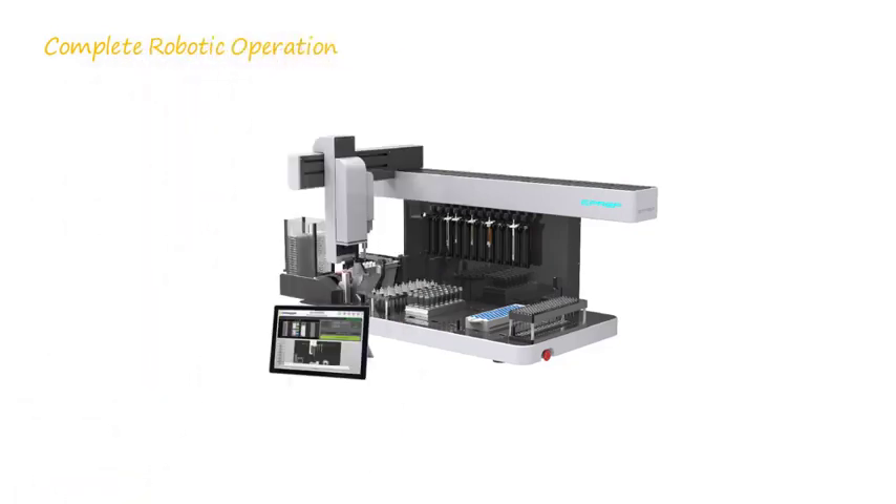The ePrep offers complete robotic operation and unattended operation. This is the ultimate efficiency, allowing highly skilled analysts to concentrate on delivering results.